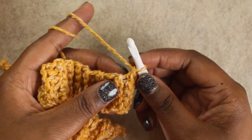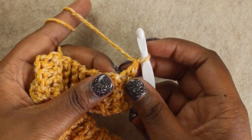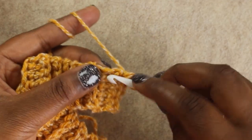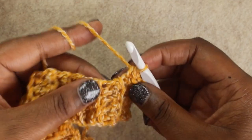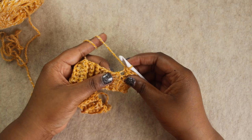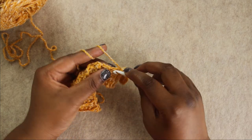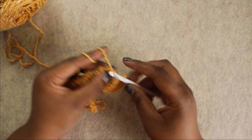Here's how you find the row ends. For this first row, insert your hook right in this open space and do a single crochet as normal. There are two rows here, so we put the first stitch in this space and the next stitch in that more open hole right next to it. Continue that all the way down. By the end, you should have the same number of single crochet stitches as the number of rows you started with.